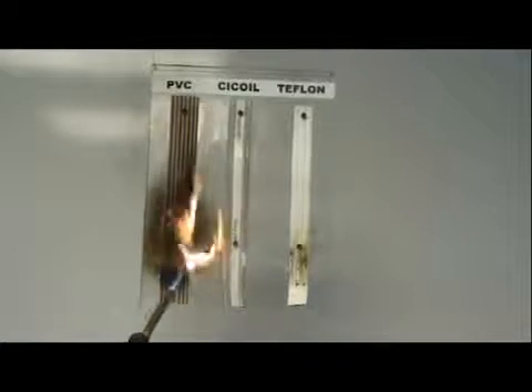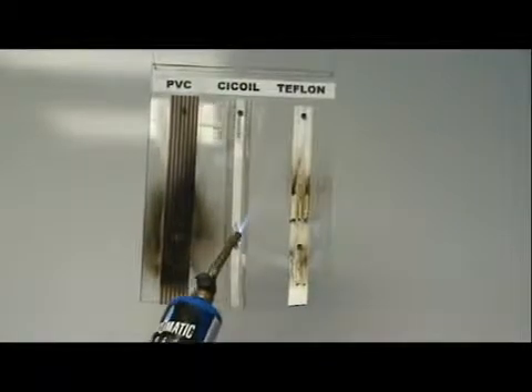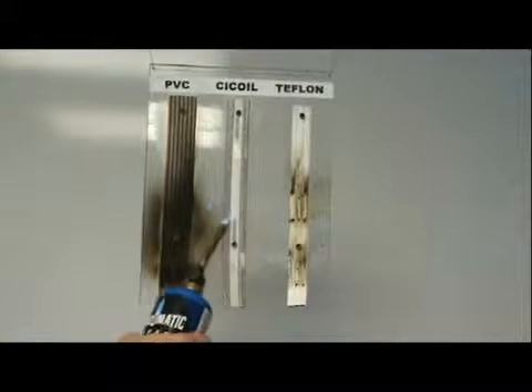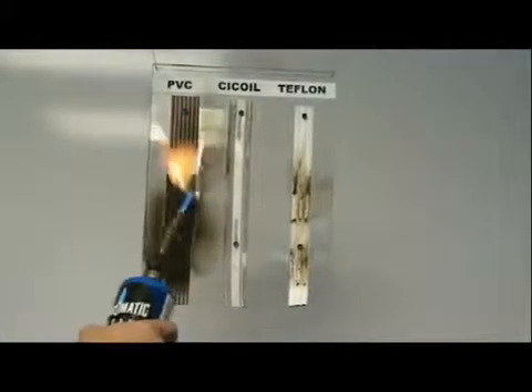The PVC cable really flames — get it off of that! Let's go back to the Teflon. You can see the Teflon cable very easily starts on fire and starts melting. C-coil cable, nothing. PVC — we know it burns really well and quickly.